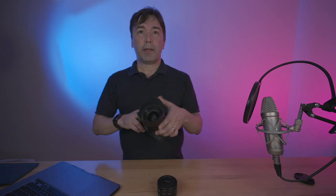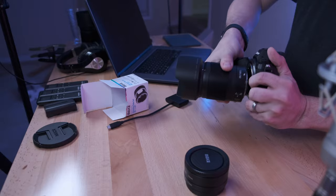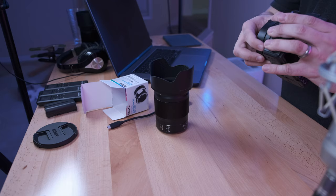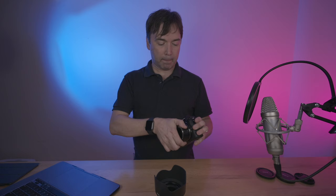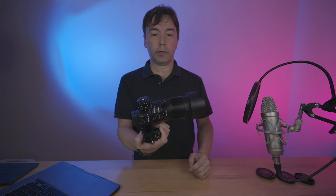And to demonstrate that, I've got my Nikon Z7 here with the 35-18S lens. I'll just take this lens off, take the caps off, attach that to the body, attach the lens to the tube, and you are good to go.